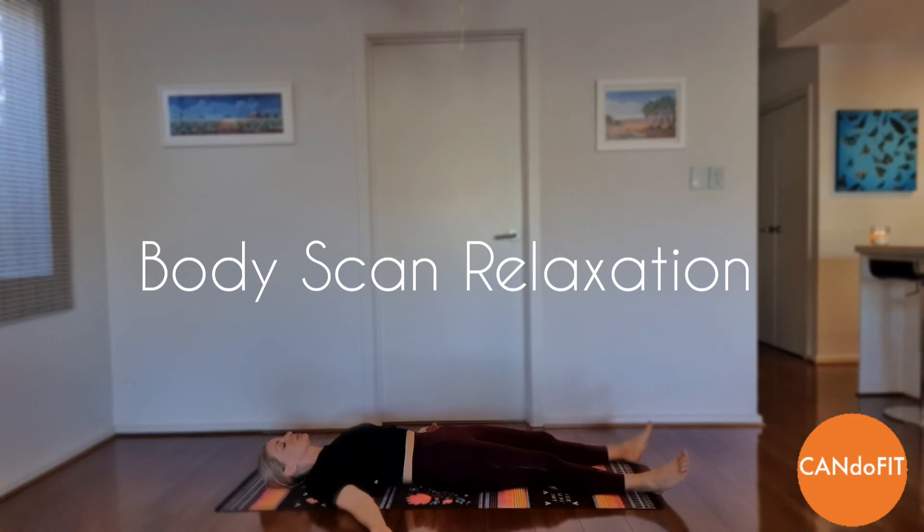Take another deep breath in and exhale, reawakening your body and open your eyes.